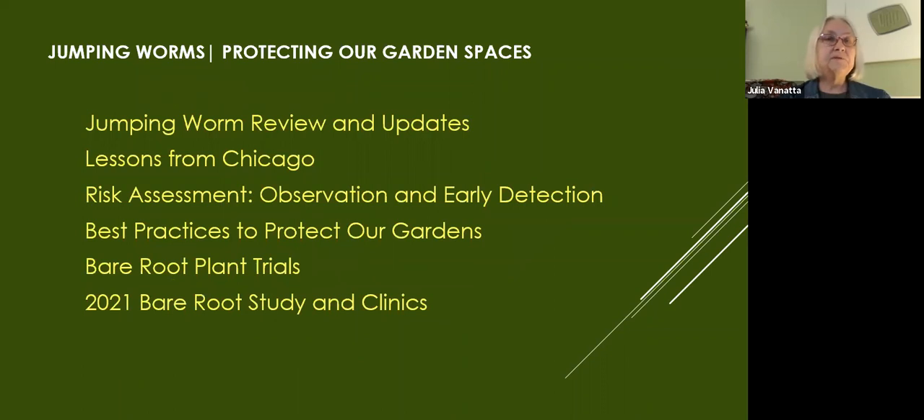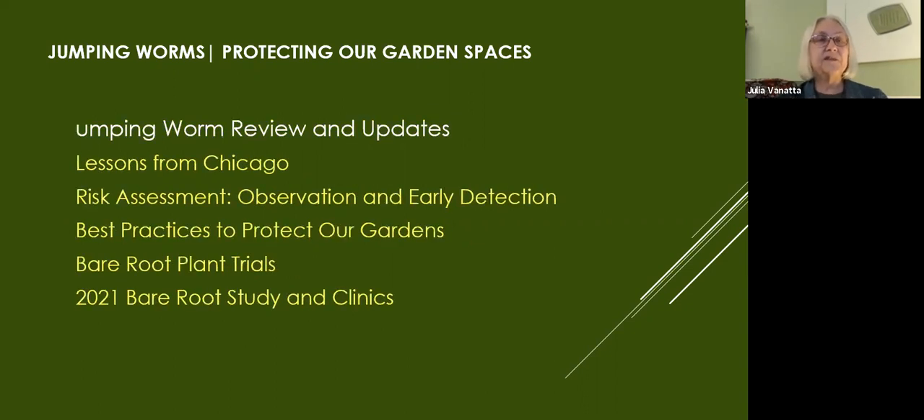We're going to cover this in six parts: a review from our March 16th presentation, lessons learned from Chicago, steps for risk assessment and best practices, where we are right now in learning how to do bare roots — which is the meat of what we're talking about tonight — and a little bit about our studies and clinics. So we'll start with the jumping worm review and update.